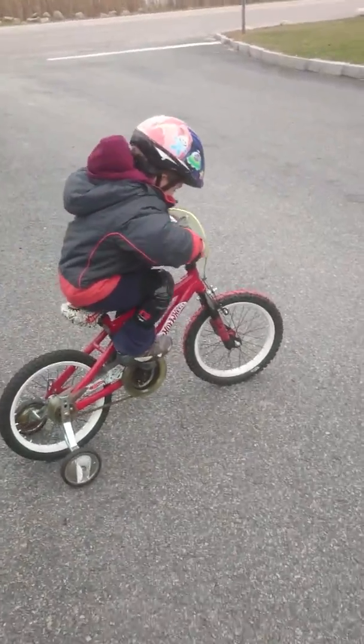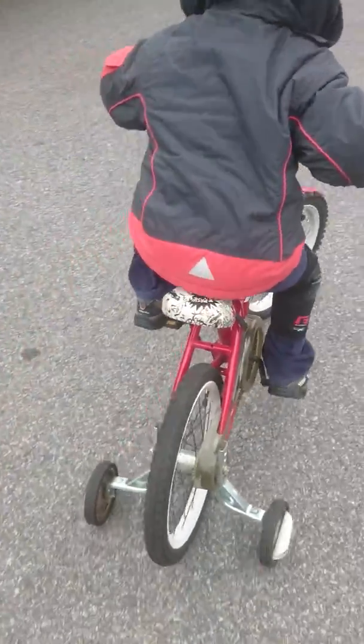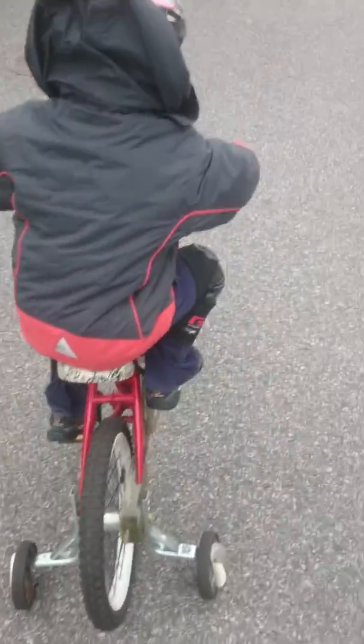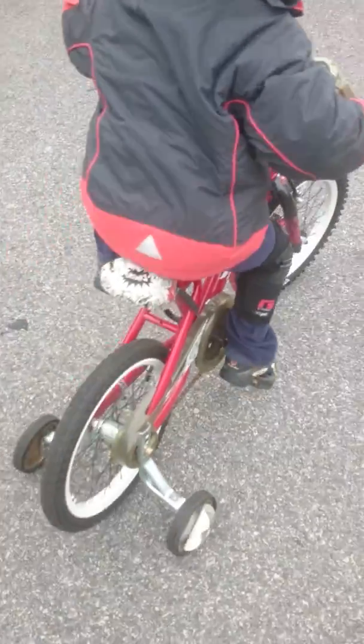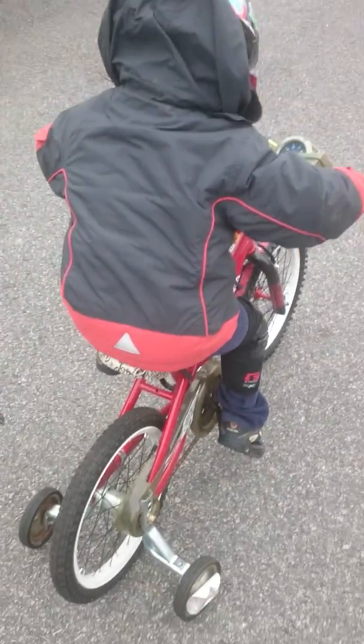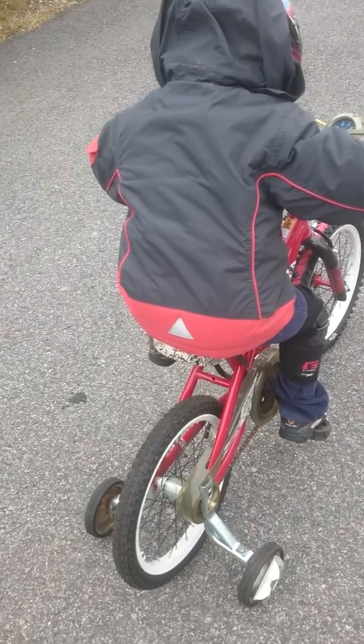Go ahead. Push, push. Training wheels are a little long. Go ahead. Why is it so tall? Because the training wheels are a little too tall for the bike.